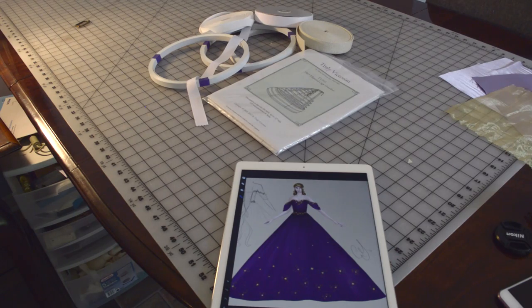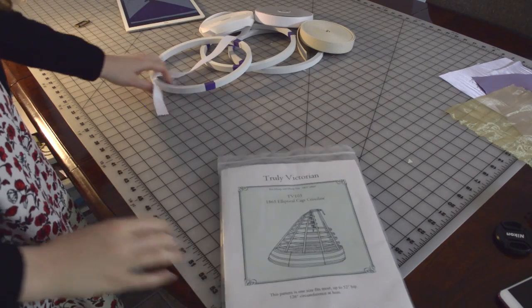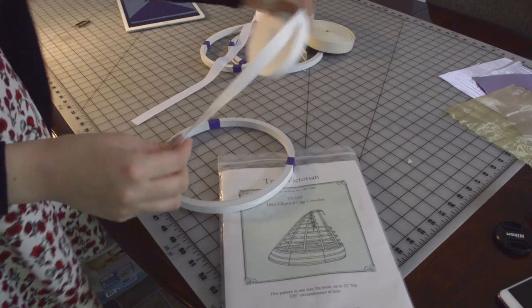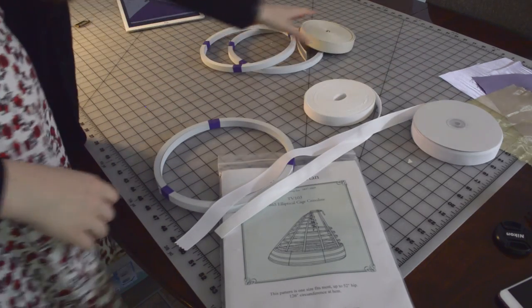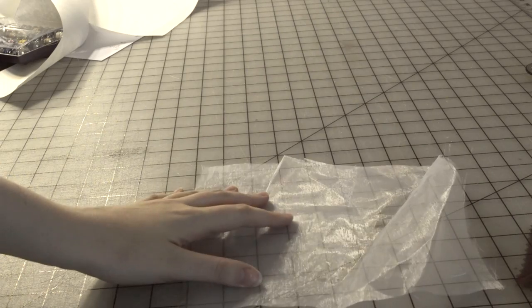To start off the project, the first thing that needs to be made is the hoop skirt. I used Truly Victorian's elliptical hoop skirt pattern. There are many parts to this pattern and it has nearly 30 yards of hoop boning. I went ahead and ordered swatches for my dress. I decided to use white poly organza for the main part of the petticoats and a gold poly organza for the ruffles that will be at the bottom of the petticoats.